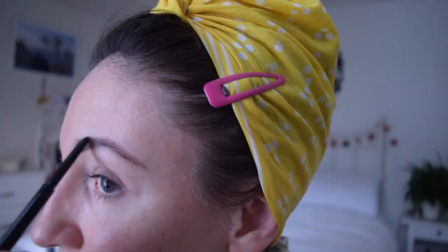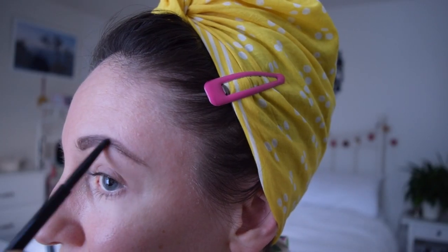Next we're going to work on our eyebrows. If you already have beautiful brows, you won't need to do much — just do them how you like. Looking at vintage photographs, people had nice defined brows with a shape that goes up until mid-pupil and then down — it's a classic eyebrow shape.